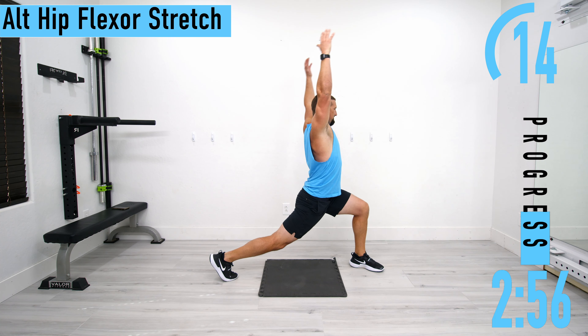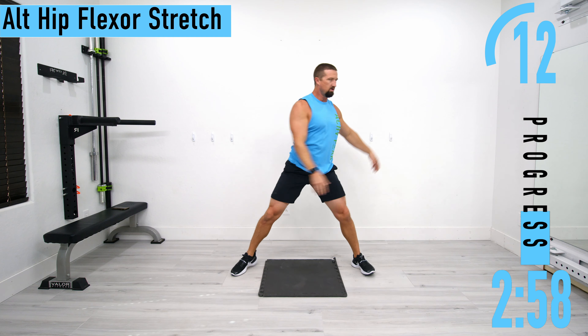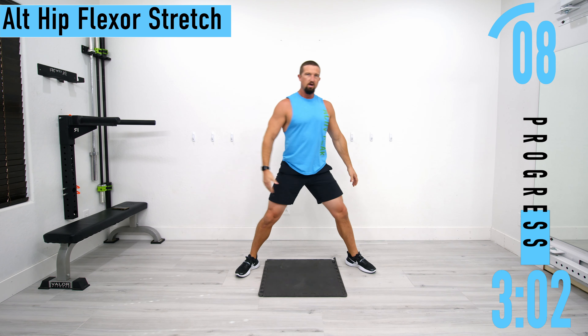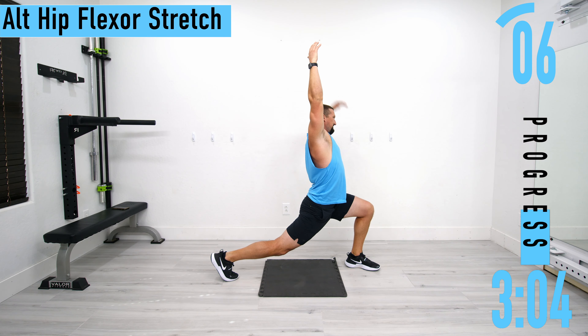If you want to put your arms up as you come down, that's fine too. Really feeling that psoas right here.